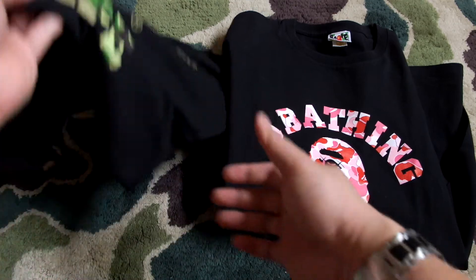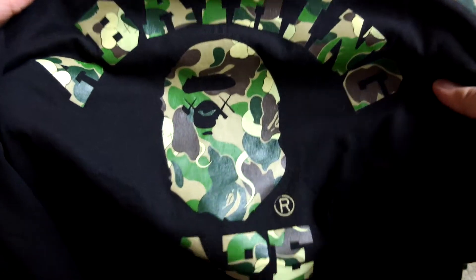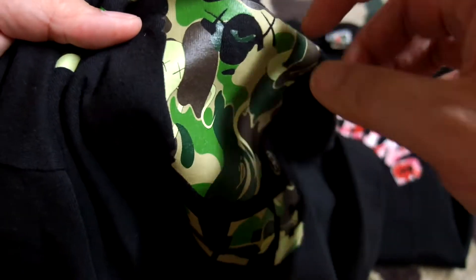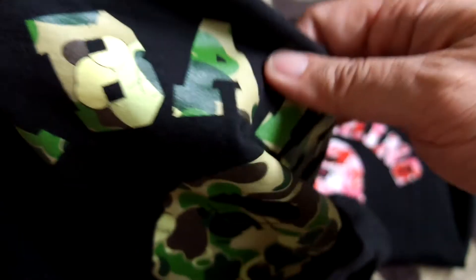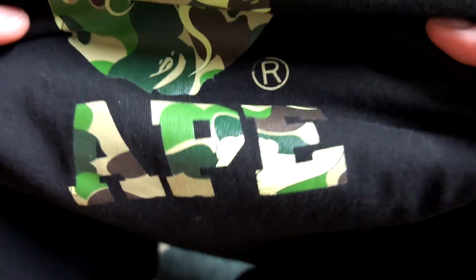Let's start off with the iconic colorway, the ABC camo green. As you can see, this is made in the design of the college tee. You can see the details imprinted — you have the KAWS eyes, the iconic KAWS eyes — and you can also see the KAWS monster right there, which wraps around some of the camo. You can see the double X eyes and the tail. The KAWS monster is definitely all over the place, and the details are quite impeccable.